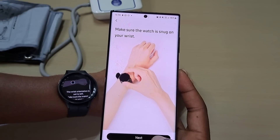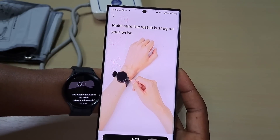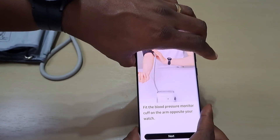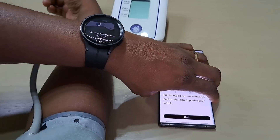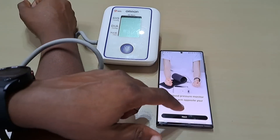Make sure your watch is snug on your wrist — yep, that's snug. Fit the blood pressure monitor cuff on the arm opposite your watch. Let's fit the cuff. Alright, so that's the cuff fitted. Press next.